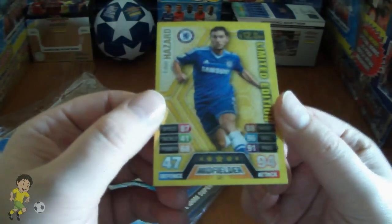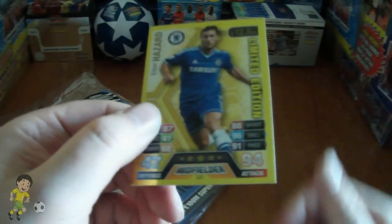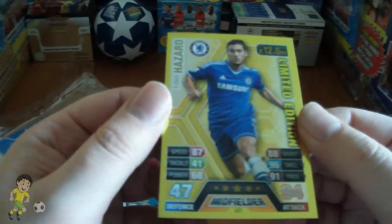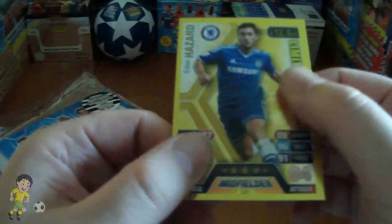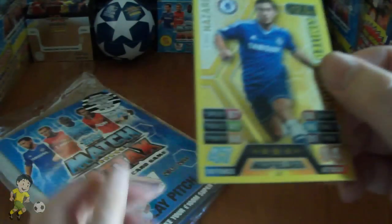The backing is exactly the same as the UK. The card quality, as in depth of the cardboard, is exactly the same as the UK as well, which is different to the Indian variation as they use a more paper format of the card, as you guys know.